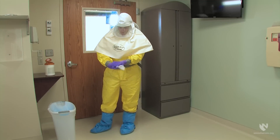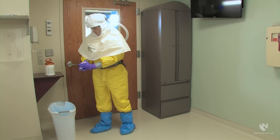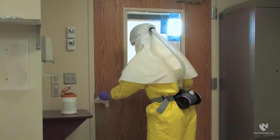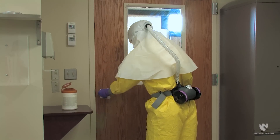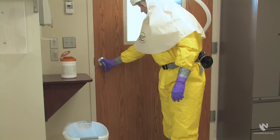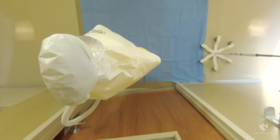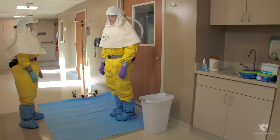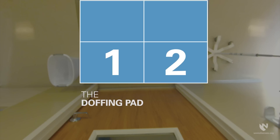Before opening the door of the patient room, bleach wipe the long cuff purple nitrile gloves and the handle of the door. Dispose of the bleach wipe in the trash before you exit the room. Open the door and step onto the first quarter of the doffing pad — the one furthest from the IV pole and closest to the door. Think of the doffing pad as four separate quarters that you will navigate as you doff your personal protective equipment.